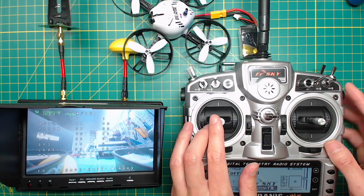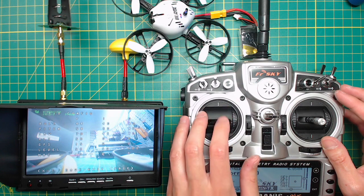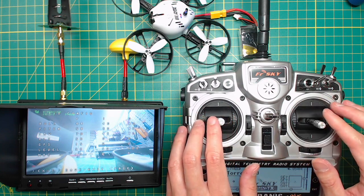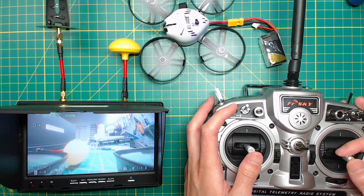So we are all set here. You can now use your Taranis, and you also have OSD. I do have quite a few micro quads, and this one is by far the best. I really love it. Alright, I think that's it for today. I hope you enjoyed this video. Take care.